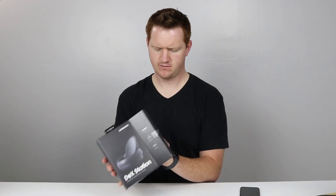The DeX Station allows you to plug in your S8 or S8 Plus and have it go onto a full monitor or TV so that you can use your phone as a full computer with a keyboard and mouse. In the box we have a fast charger which will power the device as well as charge your phone, and then we have the DeX itself.